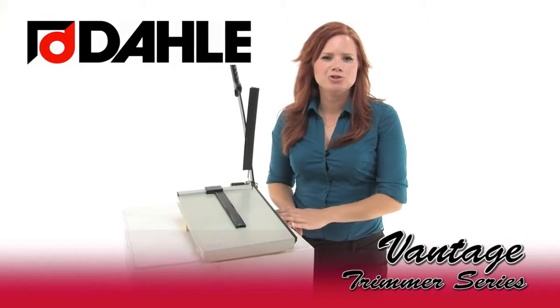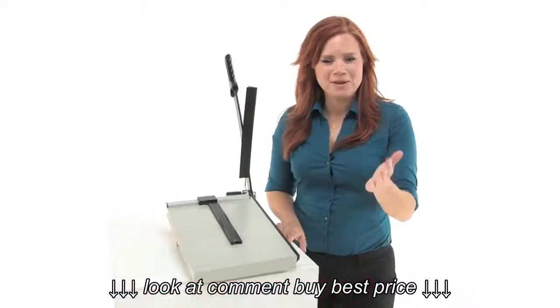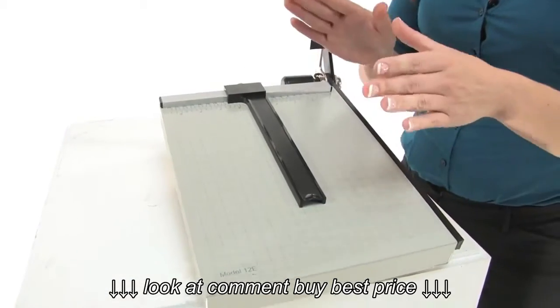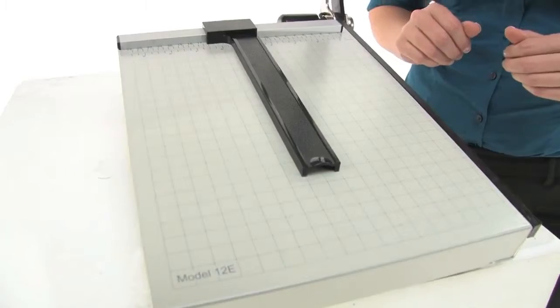I want to tell you about the Dolly Vantage trimmer series. They're lightweight and portable cutters with lever style blades. Come on in and check this one out. They all have sturdy metal bases — they won't warp like the wood bases. This one has a 12 inch cut length, but the series goes all the way up to 18 inches.